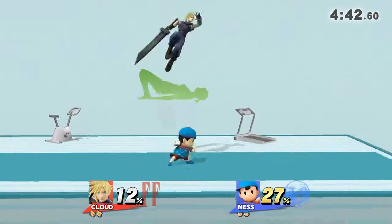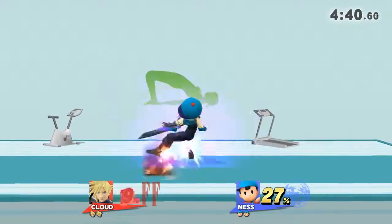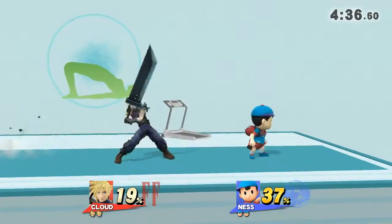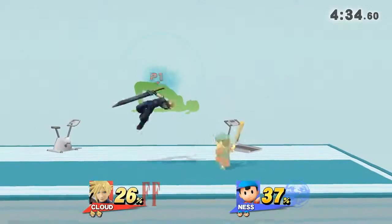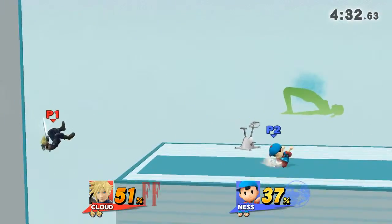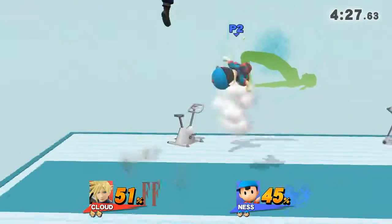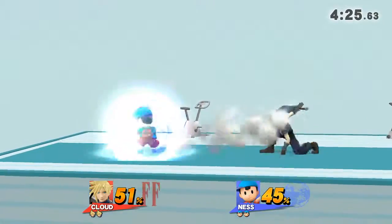Keep your hands and heels on the floor. Hold this pose for 30 to 40 seconds. Keep your hands and heels on the floor. Return to your original position.